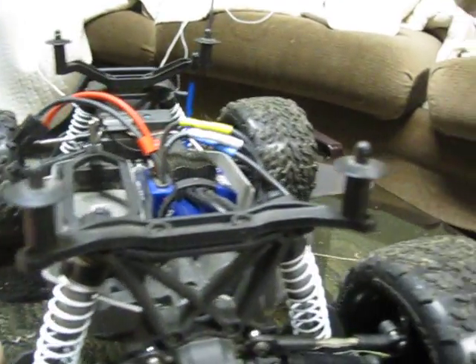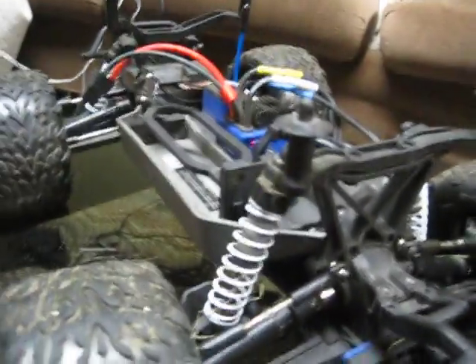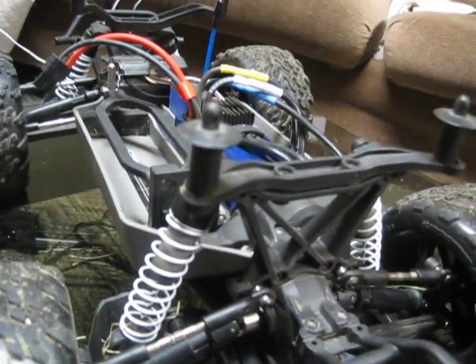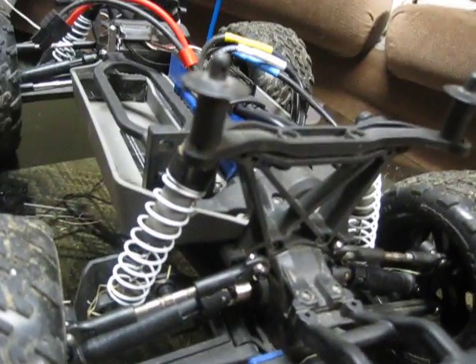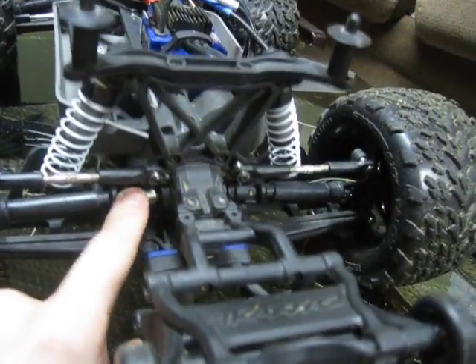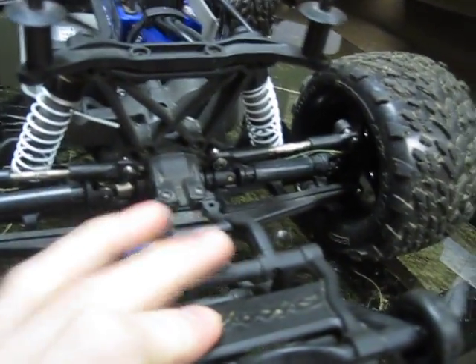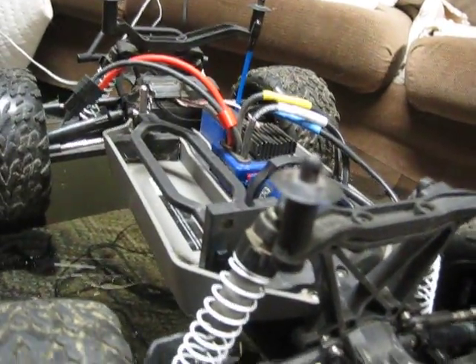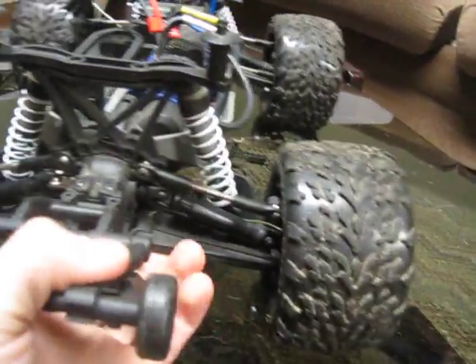You can also get CVD hardened steel driveshafts — the full shaft from the diff all the way to the tire. Ultimate RC Jank on YouTube does a review on them; he put an eighth-scale motor and crazy tires on this exact truck and could not break those driveshafts. They're like tanks. The downside is they're $50, which makes them the most expensive upgrade besides motors or electronics.